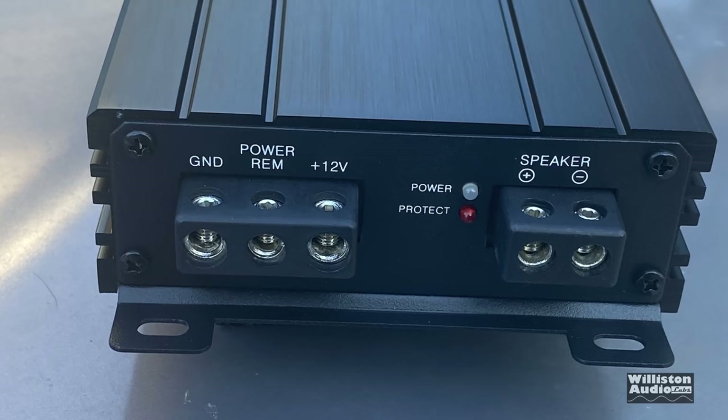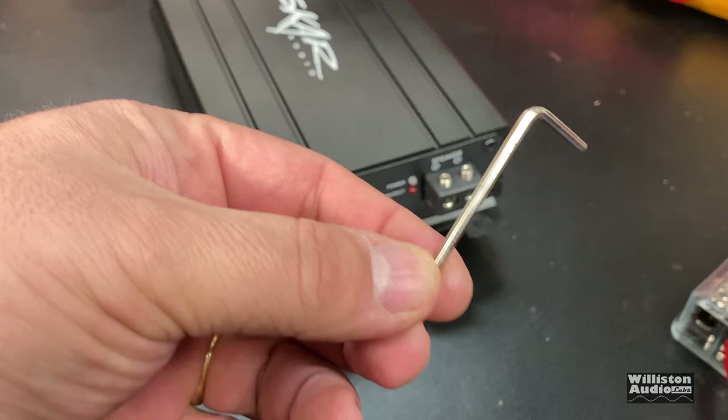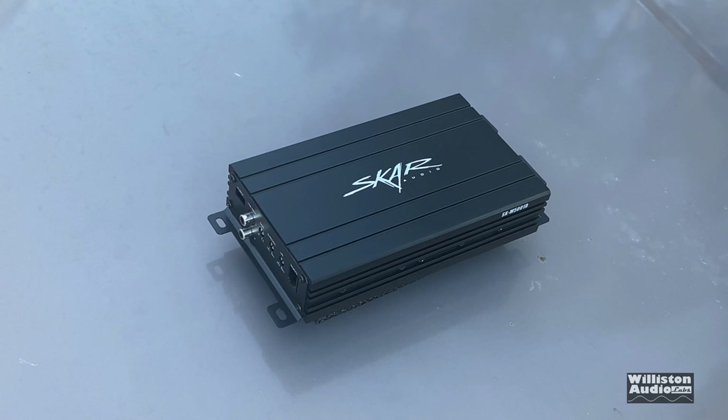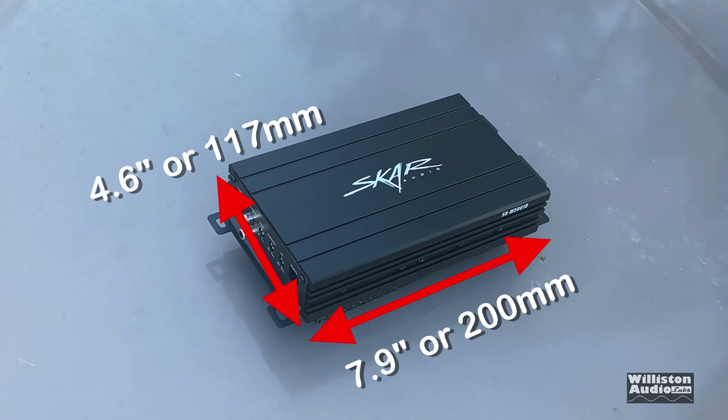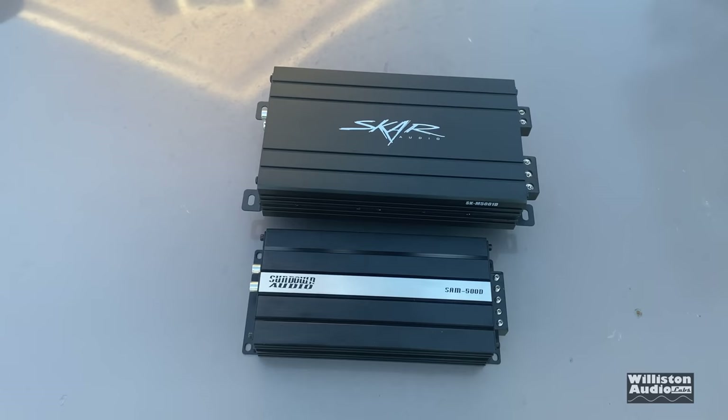On the other side we have ground, remote, 12-volt, two LEDs — one for power, one for protect — and the speaker terminals. Everything is 8-gauge and uses the same size hex key. Dimensions are 7.9 inches length, 4.6 inches width, and approximately 1.7 inches or 43 millimeters depth.